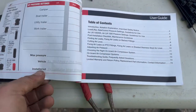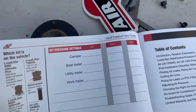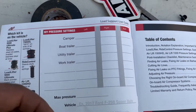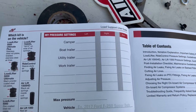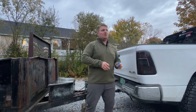Looking at the little manual that comes with it - separate from the instruction manual - you can basically work with the PSIs and figure out what's best for your different types of trailers: camper, boat, utility, work trailers. I have a utility trailer and a boat trailer that I'll be using, so I'm going to dial those in to figure out the best PSI.